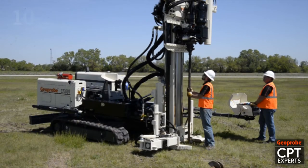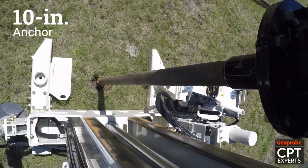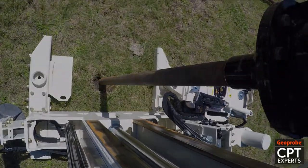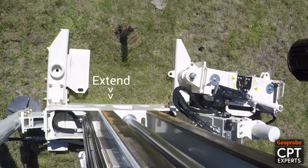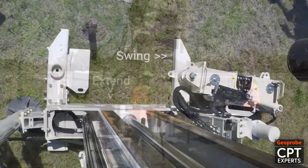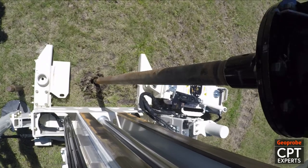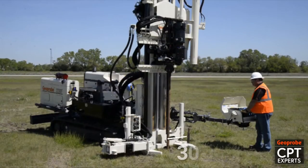To begin anchor setup, a 10-inch diameter anchor is advanced to depth using the powerful auger drive on the 3230 DT. The drill mast is then repositioned to install the second anchor. This process is made quick and easy with the tracks, extend, and swing functions. The second 10-inch diameter anchor is installed approximately 30 inches from the first anchor.